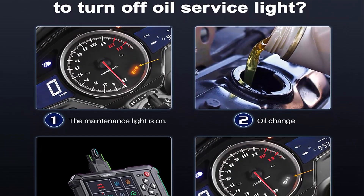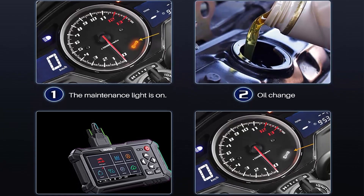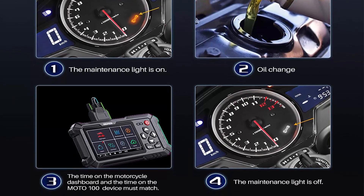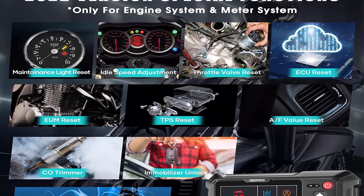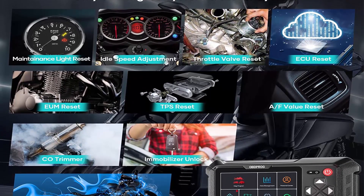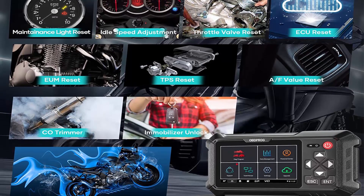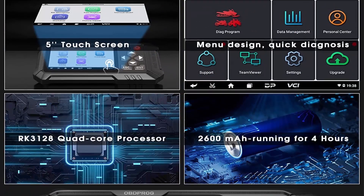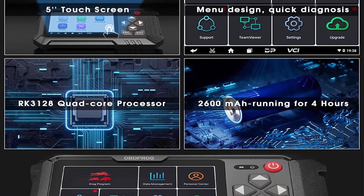Moto 100 can read and clear fault codes of major motorcycle systems — engine, transmission, ABS, EPB, TPMS — and also supports ignition, body, chassis, radio, light system, AC system, electric traction, side view assist, suspensions, and all control modules. It offers 30-plus special functions including adaptation, initialization, matching on engine and meter unit, ECU setting, maintenance light reset, CO adjustment, idle speed adjustment, AFLU reset, and ABS control unit setting.